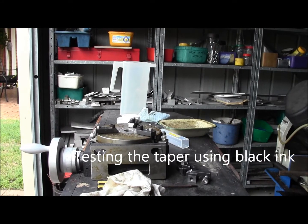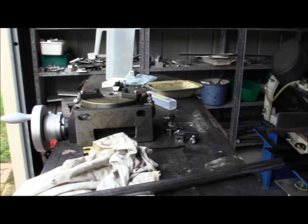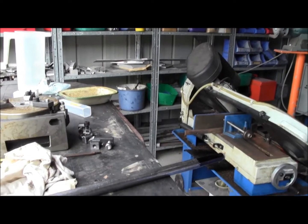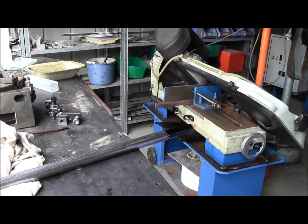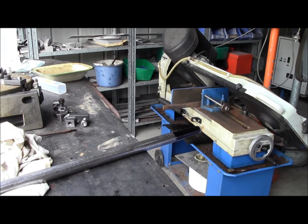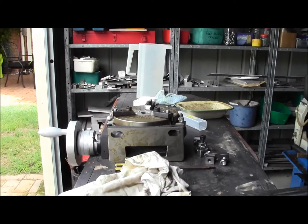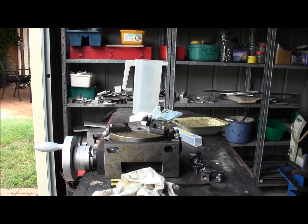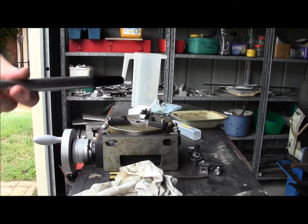Okay, there's my new rotary table — never been used. Down here I've used a marking pen to blacken the taper. Let's see how it goes. There she is.